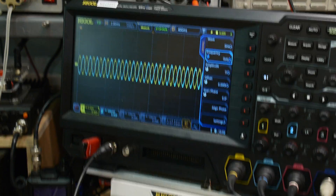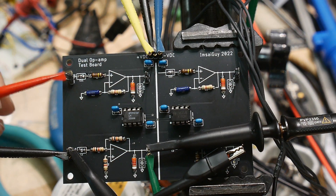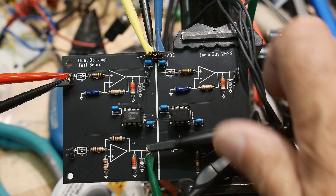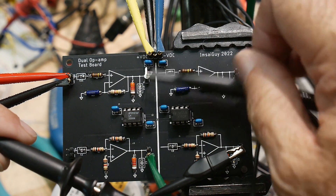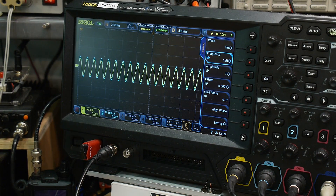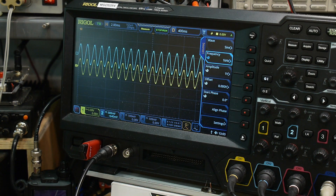Now let's look at the non-inverting section. I'll move the probe input up to the top and monitor the output. Here you can see the input and output are in phase — confirming it's a non-inverting amplifier.